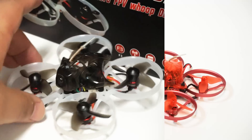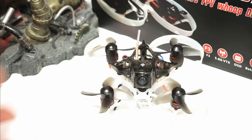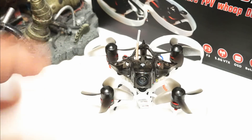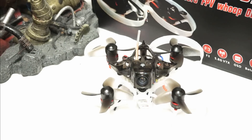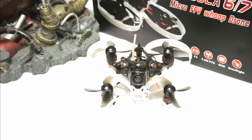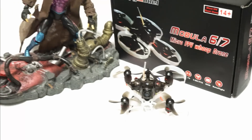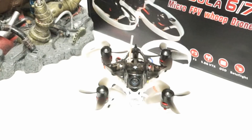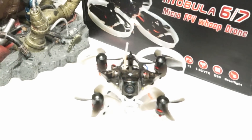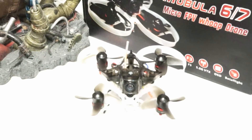Everyone is now all about the Mobula, and the Mobula does fly great — it flies surprisingly well. I would say not quite as good as the Tiny Hawk indoors, but certainly better outdoors. If you have a little bigger space, the extra speed it can attain allows you to do a lot more. It does fly great, it really really does — but here's why it's an issue.